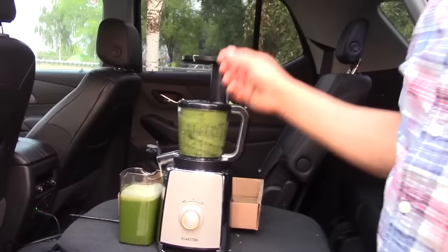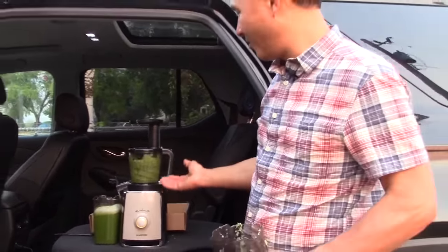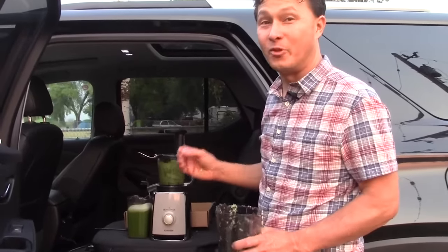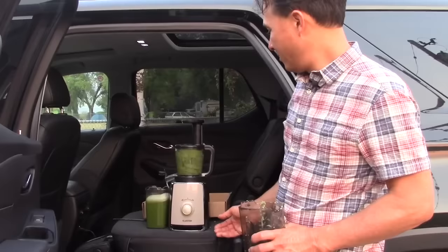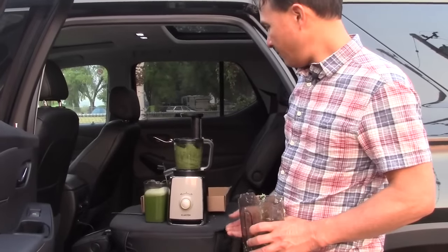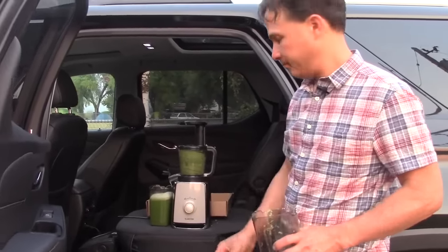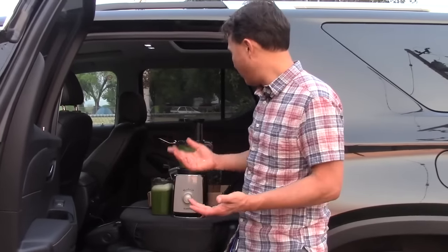I'd recommend buying a better brand juicer, but if 50 bucks is all you've got, this one seems to work. I am concerned about the long-term durability of this machine — it's pretty light duty and has a really short warranty. But I just need to use it on this trip. The point of this video was to show you guys that you can juice in a car when you travel using a power inverter. If your car has a built-in inverter, that's totally great.